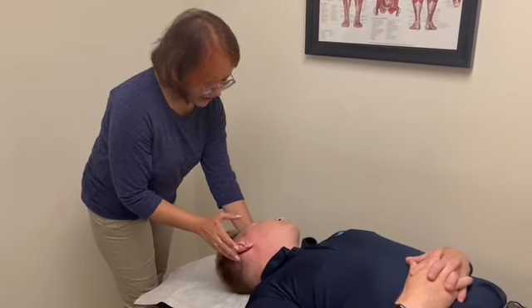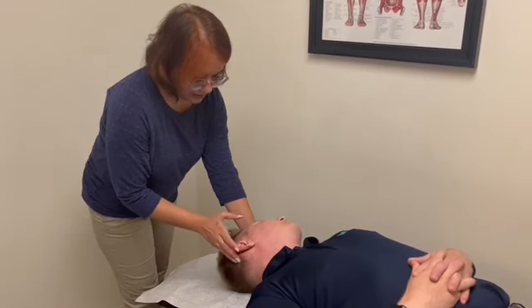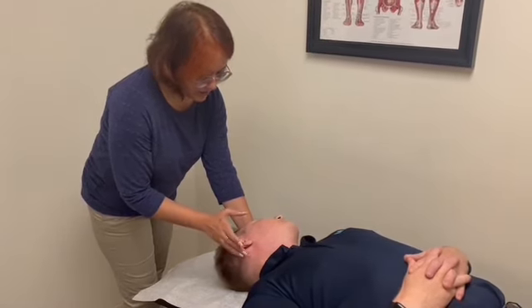We're going to stay in there tapping on the affected side. This maneuver is called the Epley maneuver. It helps in reducing the vertigo.